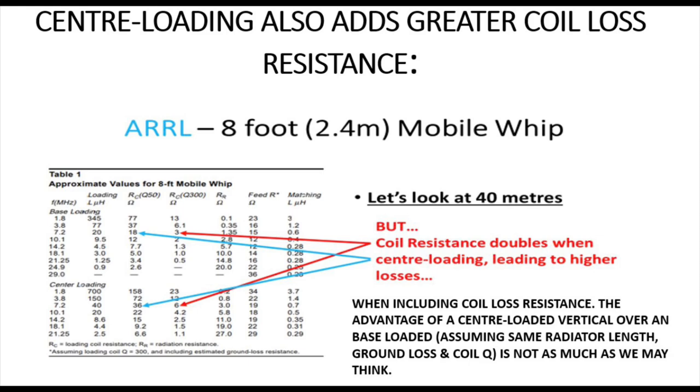We've got a table with two halves: the top half is base-loaded, the bottom half is centre-loaded. If we look at the pair of red arrows, the top red arrow points at the number three — that is a high-Q coil, a Q of about 300, a fairly efficient coil. The ARRL reckons that with average ground loss, we're looking at a loss resistance of about three ohms with that high Q at base-loaded. The bottom red arrow shows that number goes up to six — when we centre-load with the same Q of about 300, we double the resistance.